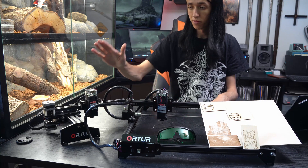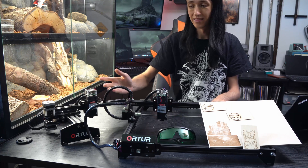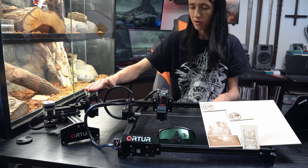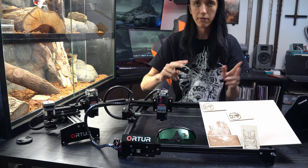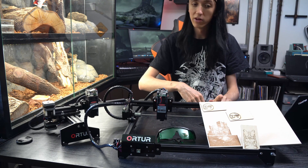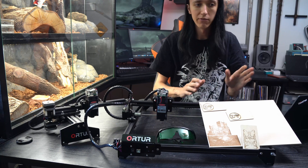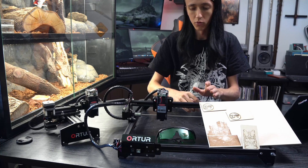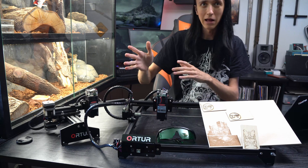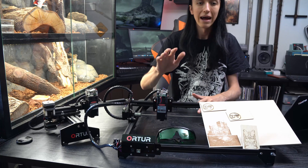Now, as with the original Laser Master, the big kind of downfall is the laser diode itself. The original Laser Master claims to be 15 watts, and this one comes in 7, 15, and 20 watts. I've already mentioned this in my last review and I'm going to mention it again — that does not refer to the laser power as some other manufacturers refer to. This is the power consumption of the laser. So the 15 watts, I calculated, was about 4.5 watts of actual laser power. So this one is probably roughly 6 watts of actual laser power.